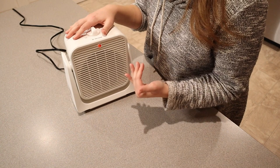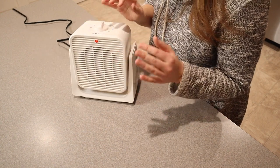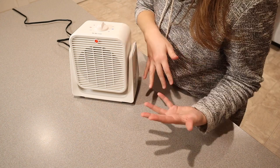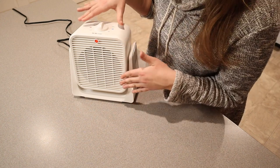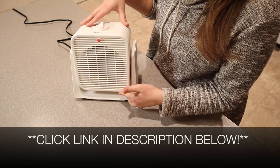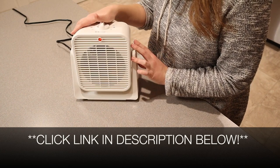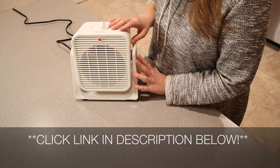Overall, if you have a workspace, want to take this to work, or use it in any small room and don't want to have both a fan in the summertime and a heater in the wintertime, this is the perfect option. I'll put a link in the description below so you can check it out yourself. If you found this review useful, please give this video a thumbs up and follow us for more. Thanks for watching. Bye.